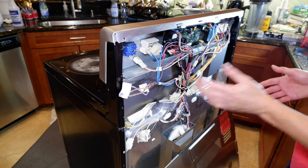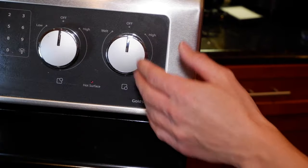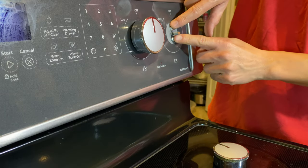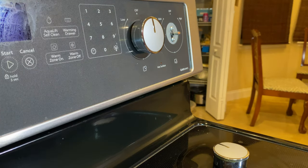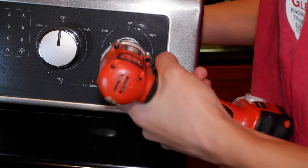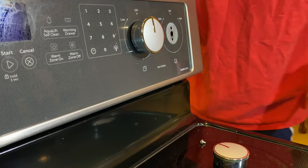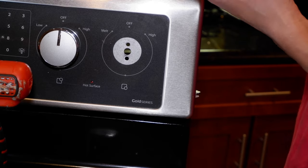We'll go ahead and take the screws up on the front now. So the next thing we want to do is just take the switch off. You pull this handle out and access the two screws back here, and just get your drill or screwdriver and unscrew those. Pretty simple — then the switch comes right out and you just replace it with the one that you got.